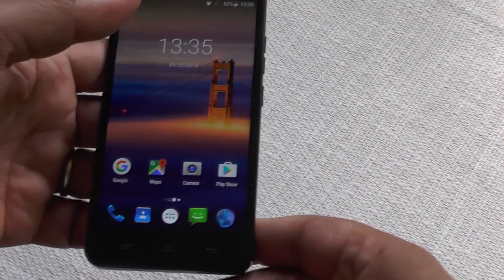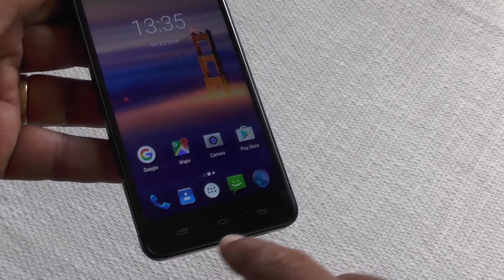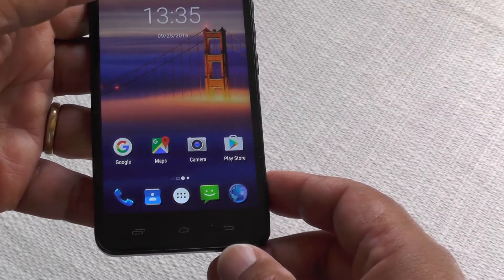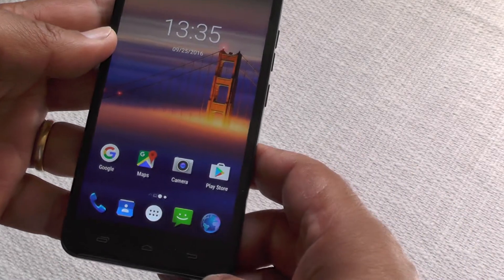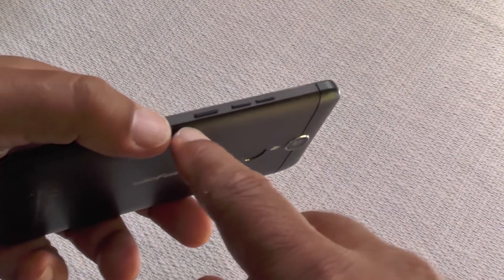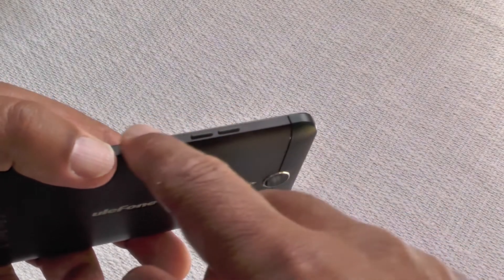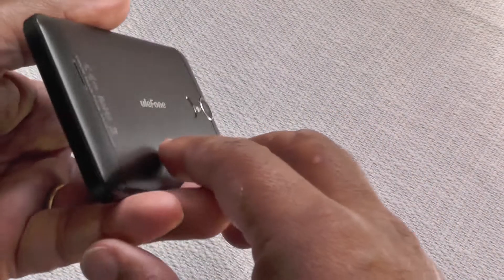One of the things we like right off the bat is this embedded navigation bar — you can see it no matter what, it's not reliant on the screen brightness or a backlight, so you can find it in difficult situations, which is surprisingly important. The buttons are very tactile because they're separate and discrete, so you can find the power and volume up and down quickly when you need to.